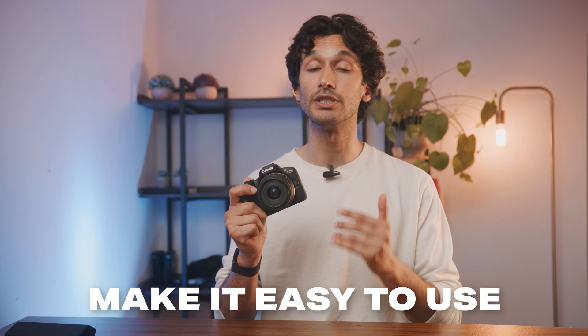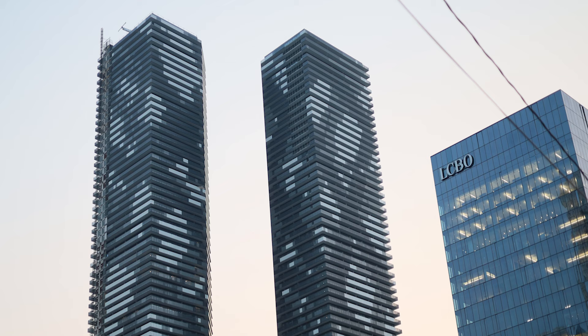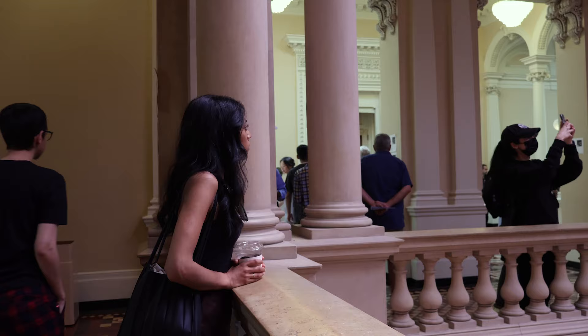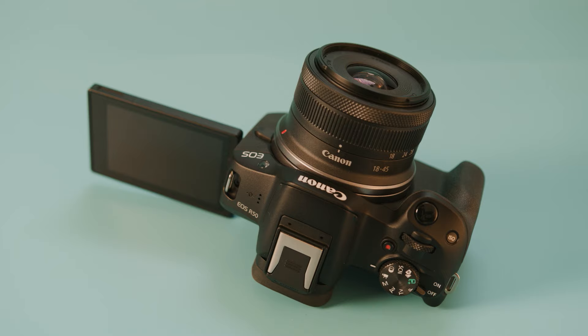The Canon R50 was made with one very specific goal in mind: make it as easy as possible to get great results, especially for people who are new to cameras or simply don't want the hassle. A lot of people simply want to take photos and videos, share their life, or you might be an entrepreneur who wants to use photo and video to communicate with an audience. But that doesn't mean you can't use the Canon R50 as an artist, because this camera still has insane specs considering the price point.